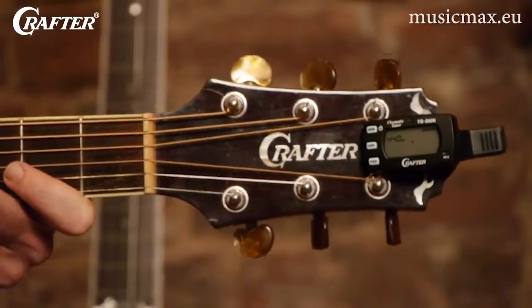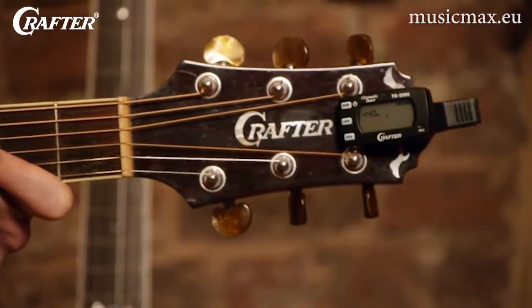Luckily, getting your guitar in tune is easy. A few people in the world are born with perfect pitch and can tune an instrument by ear. But for the rest of us, we can use an electronic tuner. This particular tuner, the Crafter TG200H, makes getting your guitar in tune and ready to play quick and easy.